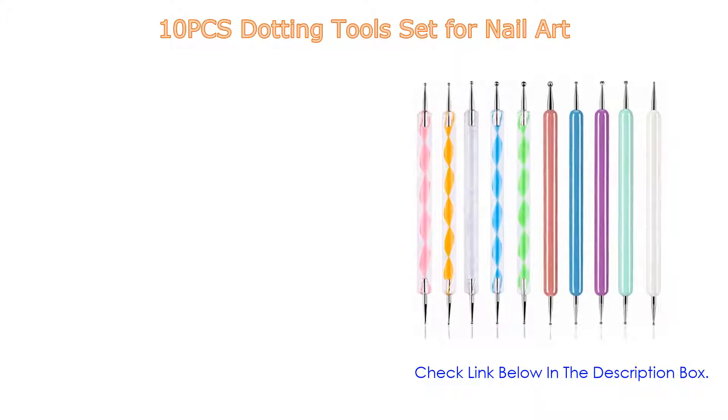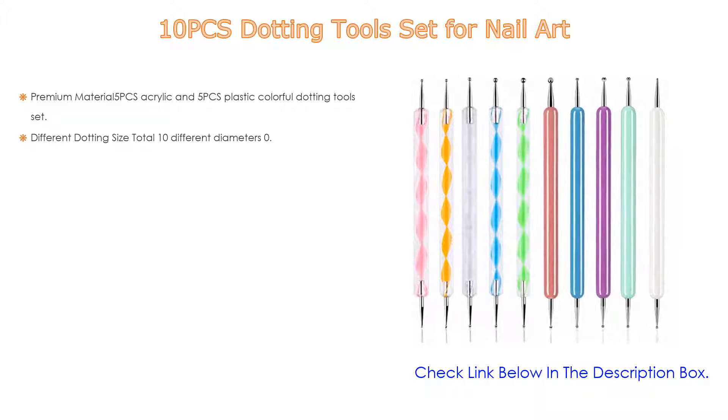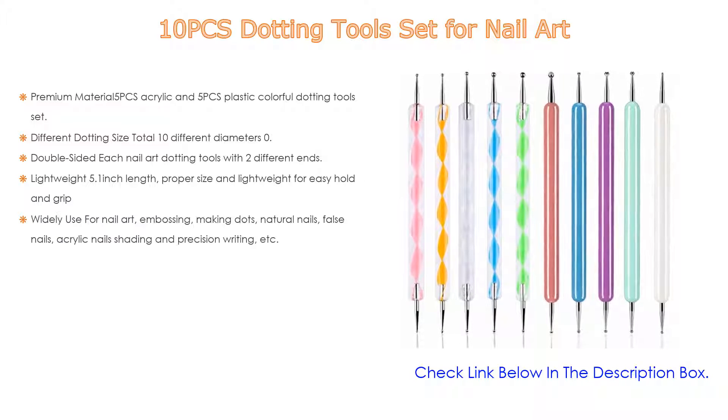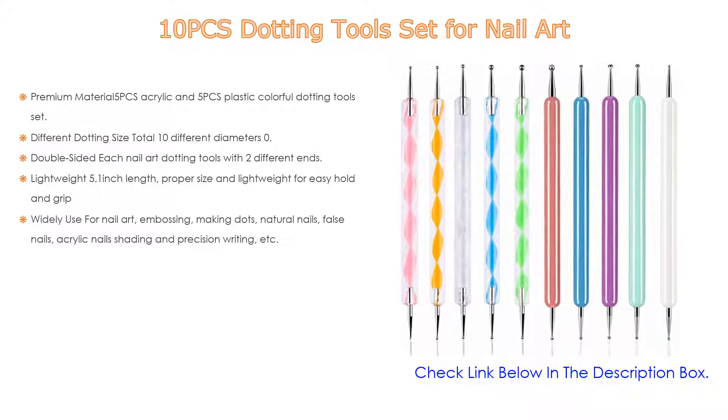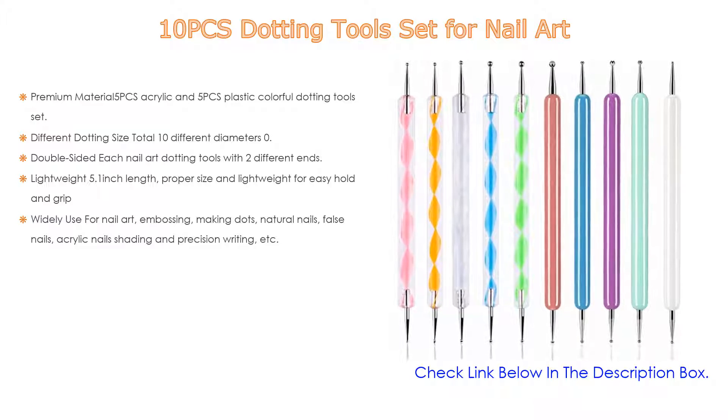Number five: this 10-piece dotting tool set for nail artists comes with many features, such as premium material — five pieces acrylic and five pieces plastic. The colorful dotting tools set has all metal balls made of high-quality stainless steel, durable and sturdy.